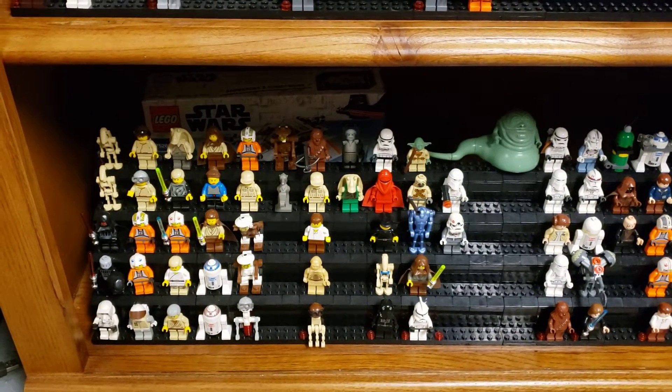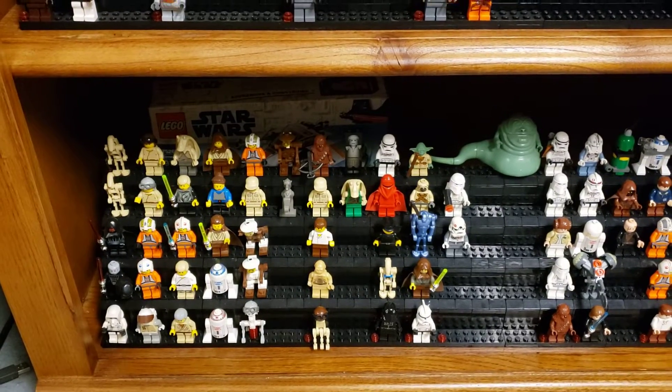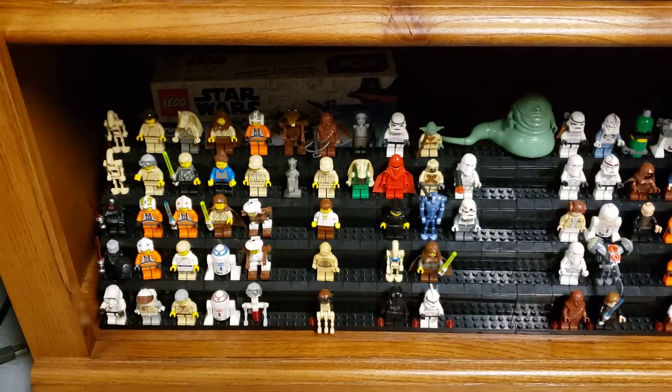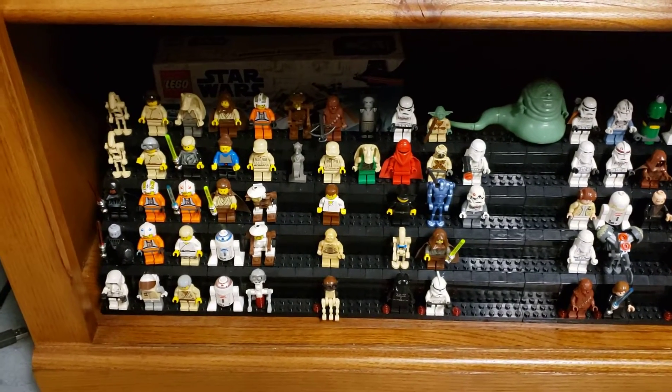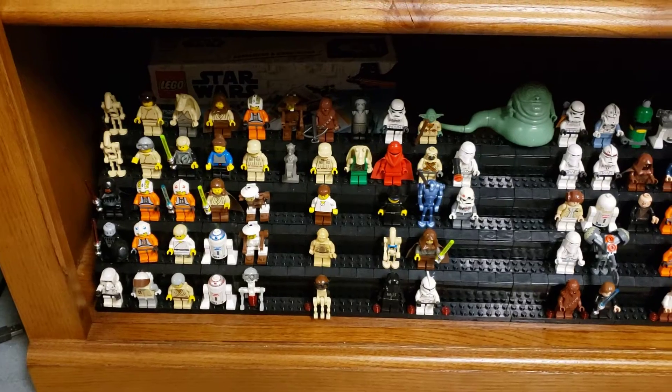Hey guys, just wanted to do a little update for 2021 so far. The LEGO Star Wars collection is still growing. Had a cool purchase where I got a tub of LEGOs effectively for real cheap.